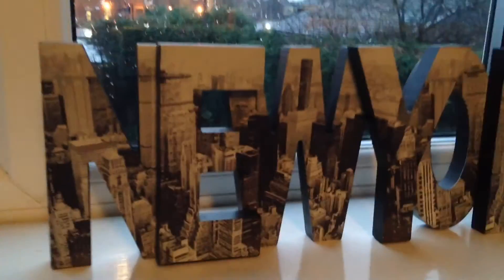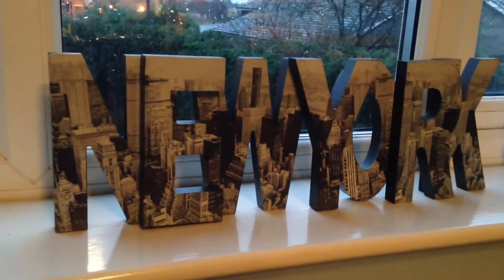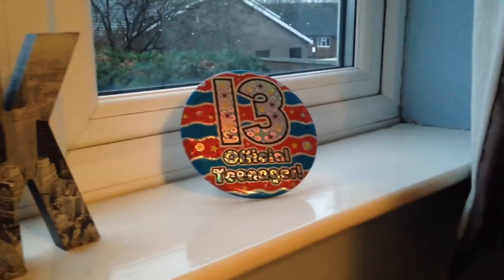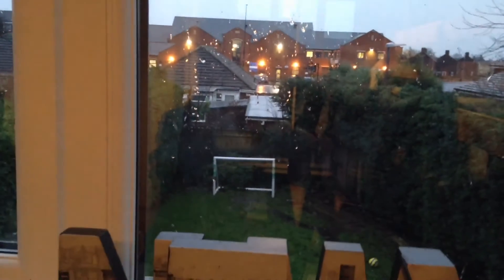Here is my New York sign — my grandma got me that for Christmas. There's my 'official teenager' badge. If you look outside it's actually snowing — well, it stopped now but it was spitting snow. It's been snowing for a long time though. And here's my gaming chair — a lot of people wanted to see this. This is my gaming chair.